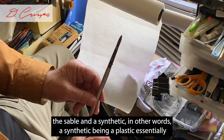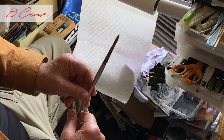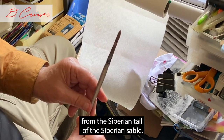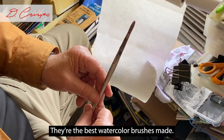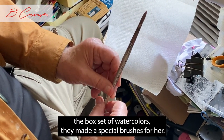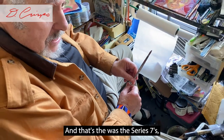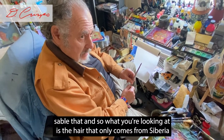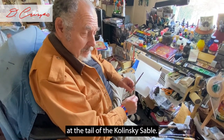The synthetic is essentially a plastic hair in the brush. The sable is natural animal hair from the Siberian sable — specifically the tail of the Kolinsky sable. The Series 7 brushes from Winsor & Newton are the best watercolor brushes made. They were made for Queen Victoria when she was brought a box set of watercolors, and that was the Series 7 — the Kolinsky sable from Siberia.